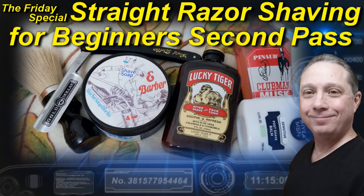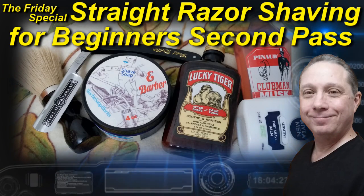Welcome to the Friday special how-to tips and tricks. Hey, Eric here with Adventures in Wet Shaving. If this is your first time here and you're interested in straight razor shaving, go ahead and click on that subscribe button so you don't miss a thing. Tonight we are doing the second pass in this shave.